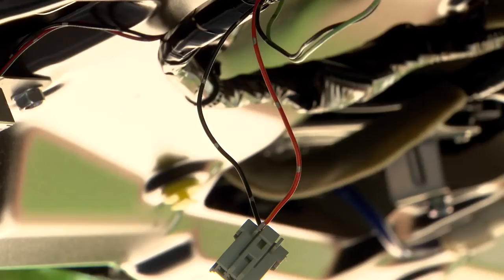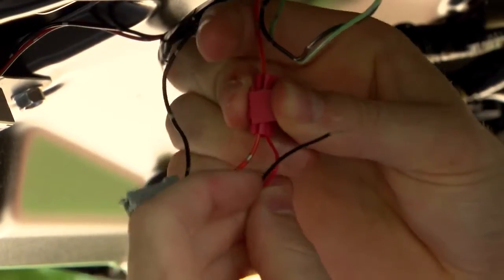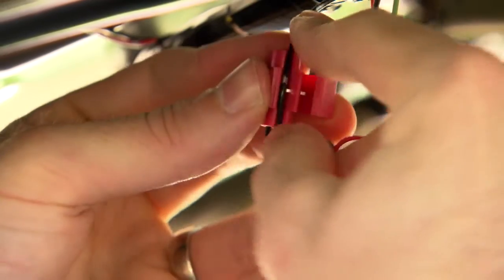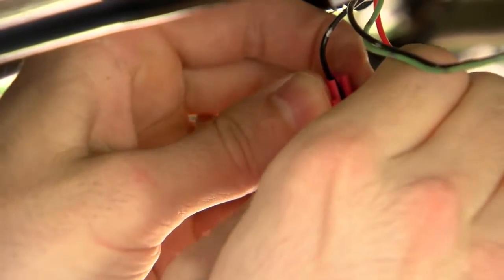After you have located the reverse light wires or constant power source, use a wire splice connector to connect the power cable from the transmitter to the positive cable of the reverse light or constant power source. Next, connect the negative cable from the transmitter to a grounded location on the vehicle.